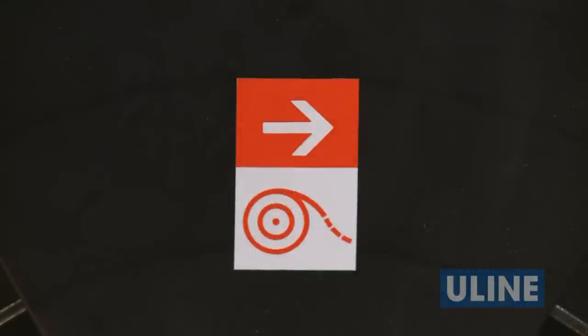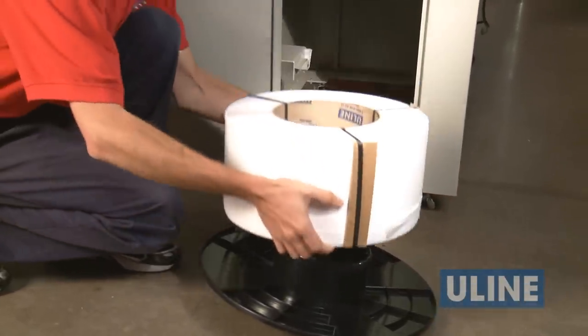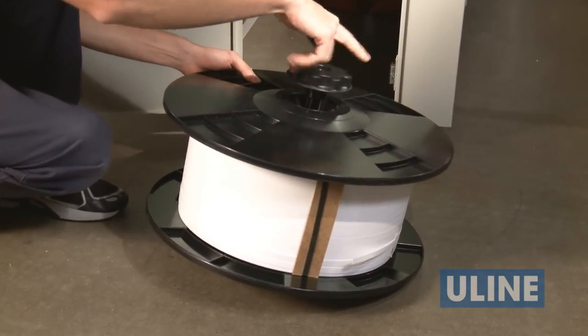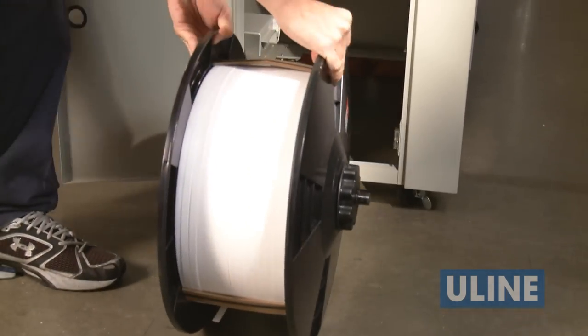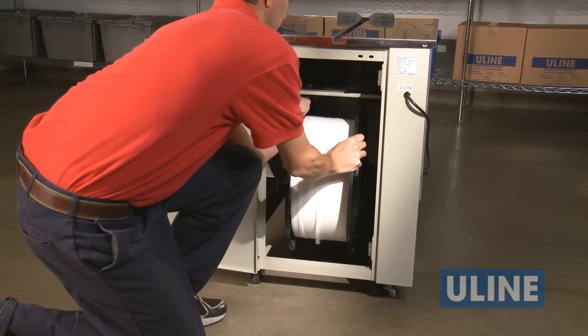Note the arrow on the reel flange — this indicates the direction the strapping should come off the reel. Do not remove the strapping bands on the coil until it has been loaded onto the reel. Load the strapping coil onto the plastic reel, then remove the strapping bands and place the loaded reel onto the supports inside the machine.